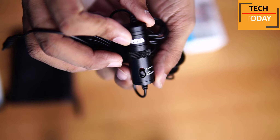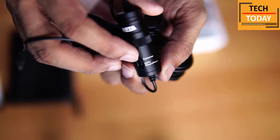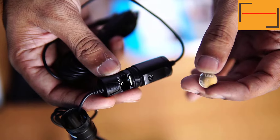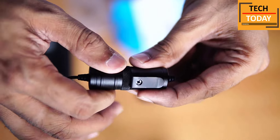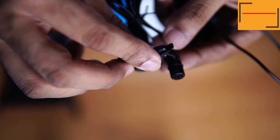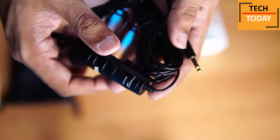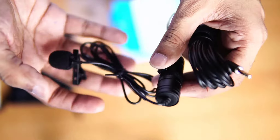We also get another windscreen cover which can be used for recording in very windy scenarios. Now let's see the mic. Here we get the Boya's branding. We get a switch here to switch between smartphone recording and camcorder or DSLR recording. This cap comes out by rotating it in anti-clockwise motion like this, and we need to insert this LR44 type battery here. Let's put the cap back on. This clip gets connected with the mic in this manner. Let's put the foam cover on this mic — and now our mic is ready. So whatever you will listen from here, I will be using Boya's mic, and you can compare the audio quality on both mics.